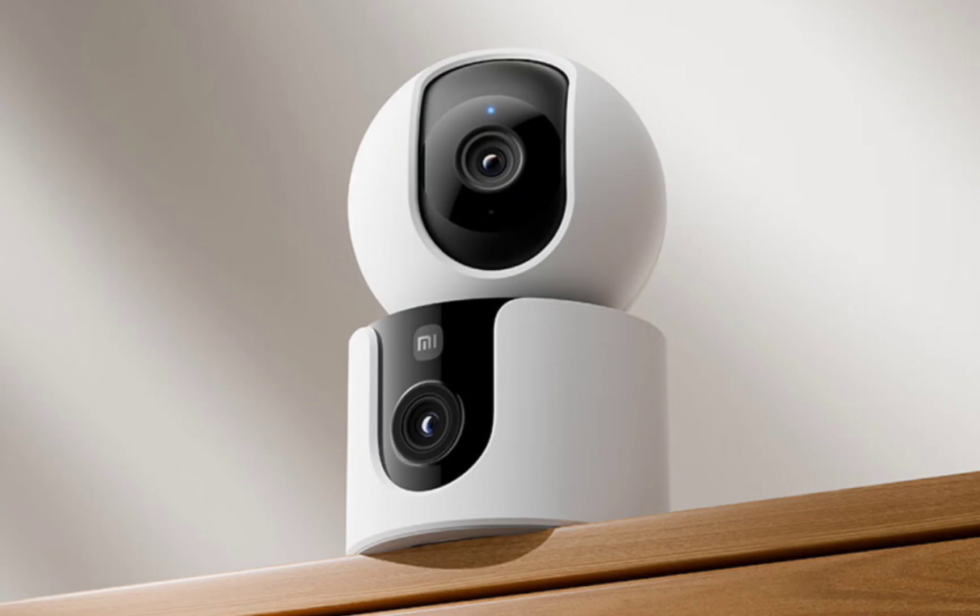The C300 features two 3-megapixel lenses: a 6mm pan-tilt-zoom telephoto lens and a 2.8mm fixed wide-angle lens. This combination allows users to see two areas of their home simultaneously, offering a 360-degrees horizontal and 88-degrees vertical field of view. The pan-tilt-zoom lens can automatically track motion detected in the fixed wide-angle view, reducing blind spots.